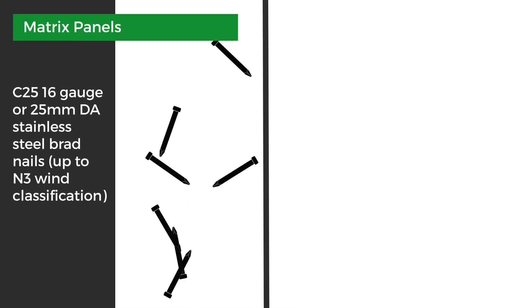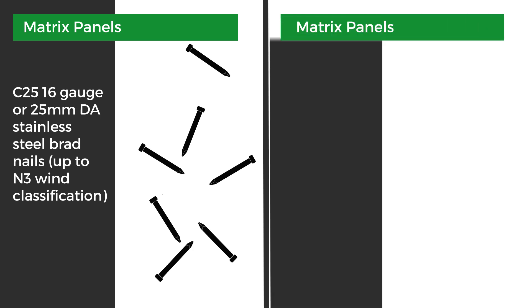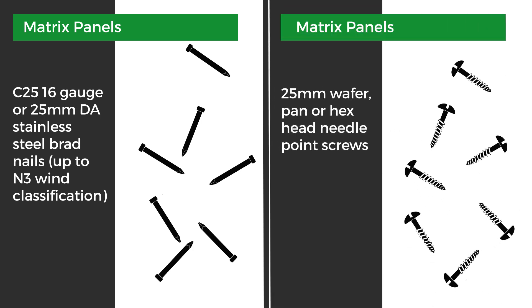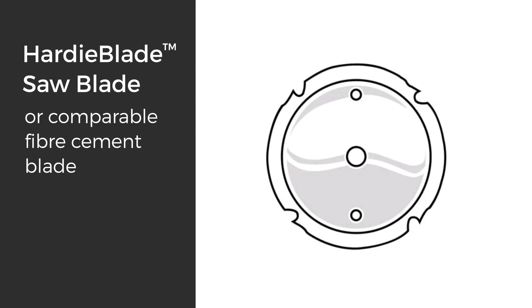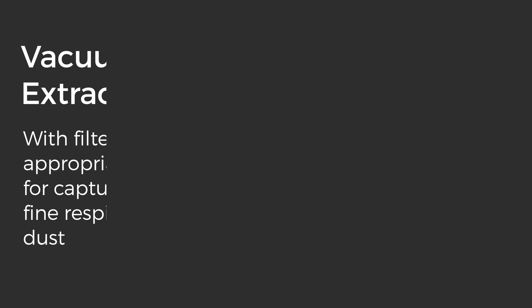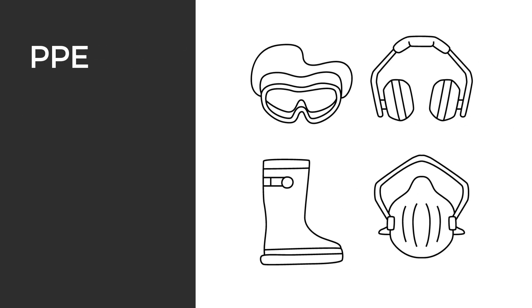Fasteners for the matrix panel: use 25mm 16 gauge or 25DA 304 stainless steel brad nails up to N3 wind classification. You can also use 25mm wafer, pan or hex head screws. Other tools needed include a Hardie blade saw blade or comparable fibre cement blade, vacuum extraction with filter appropriate for capturing fine respirable dust, nail gun for timber frames, basic carpentry tools, and your PPE.